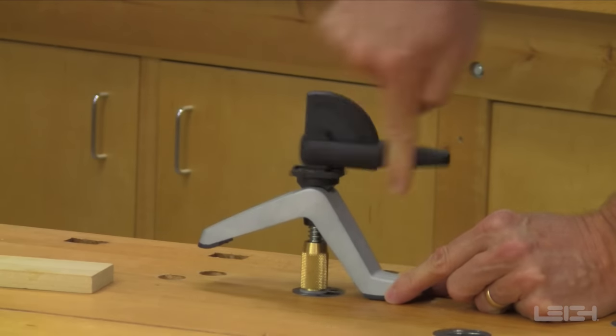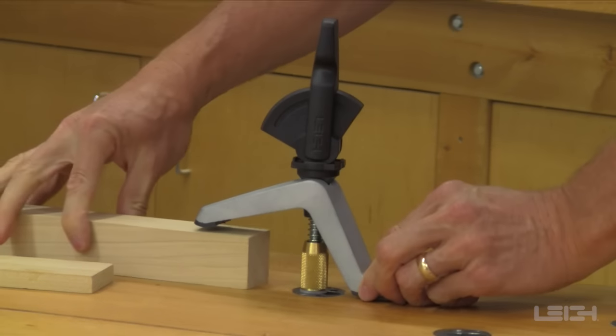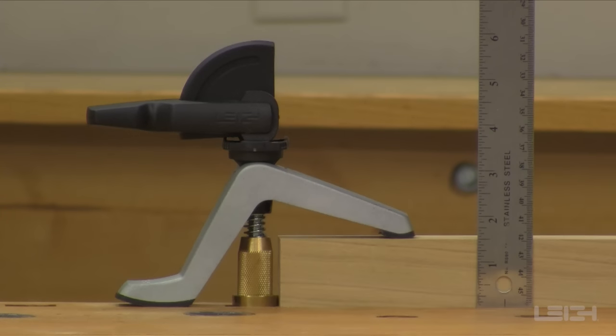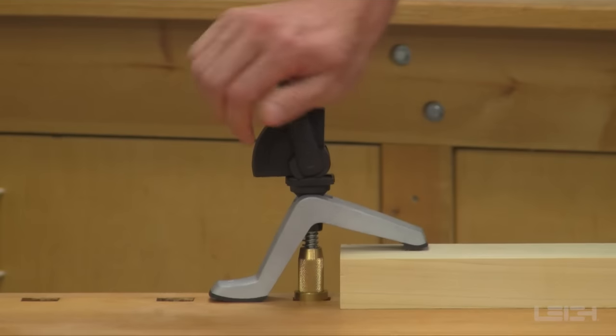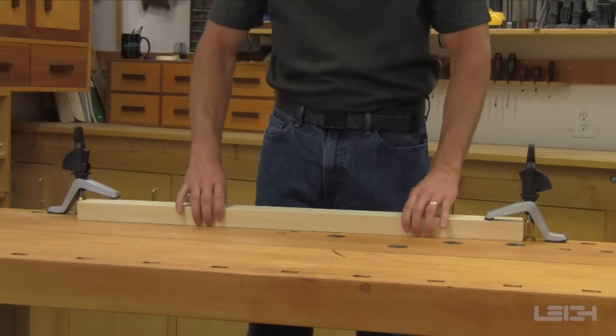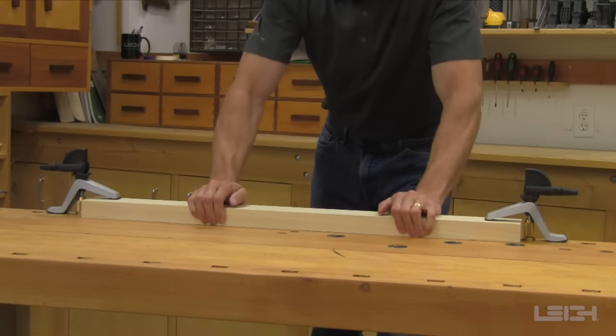The Leigh hold-down clamps are easily adjustable to any height, from 0 to 3 inches. The simple one-hand operation makes them very convenient to use. Leigh hold-down clamps provide exceptional holding power and that extra hand you need for many tasks in the shop.